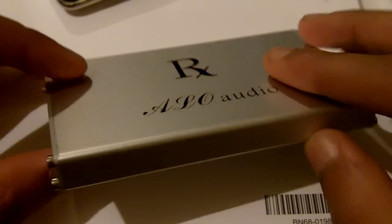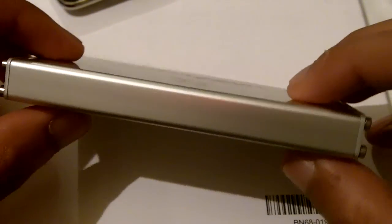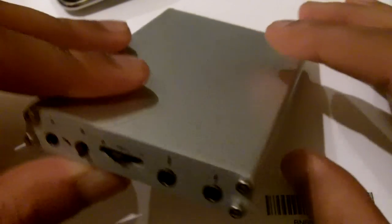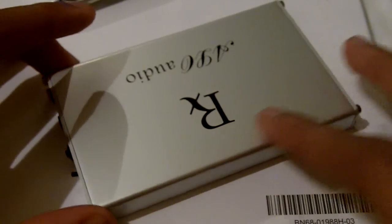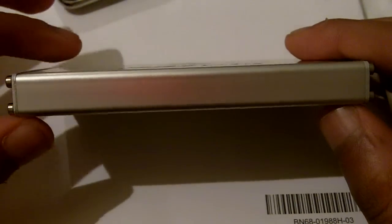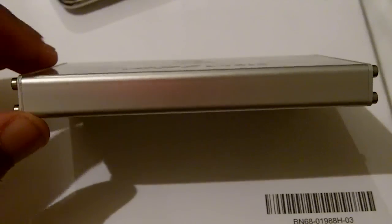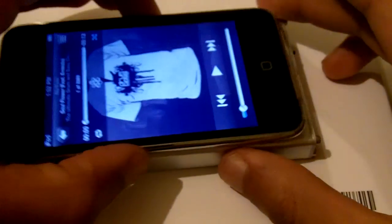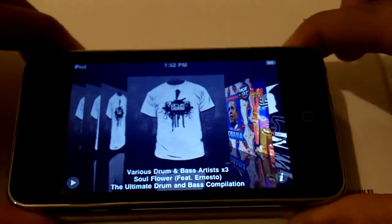First, I'm going to start with just a 360 view so I get a better look at it. The amplifier is pretty wide, but it's built to specifically match the dimensions of iPod Touches, iPhones, or iPod Classics. Let me get my iPod Touch over here to show you guys. Look at it — the footprint pretty much basically matches the iPod Touch.